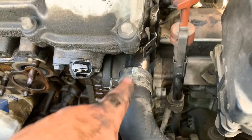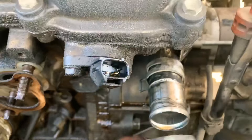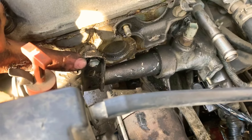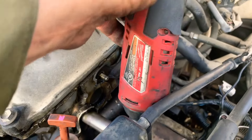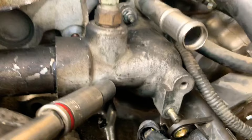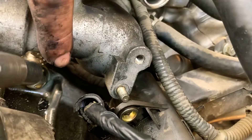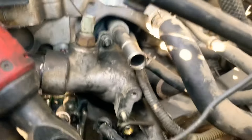Now we take this clamp off and slide the hose off of the housing so we can get this out. Then take the 12 millimeter bolt off because that's holding the bracket of the housing. Take the three 10 millimeter nuts that hold the housing — this one, the one in the bottom down there, and that one over here right in the back. There are three of them to take the housing off.